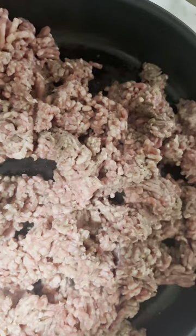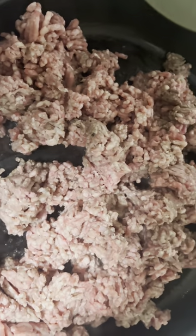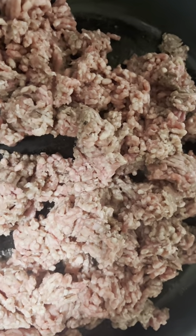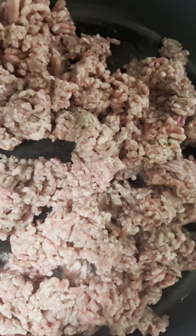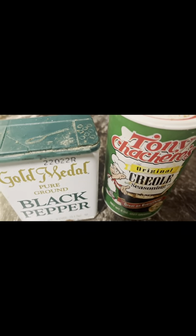So you guys, as you can see the ground meat is on and cooking. I like to season my meat after it's done cooking versus while cooking. Let me know in the comment section if you'd like to do that as well or how you go about seasoning.